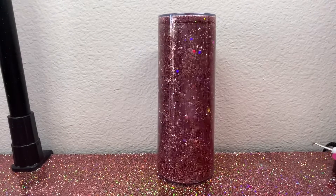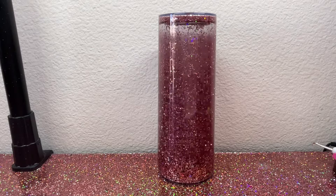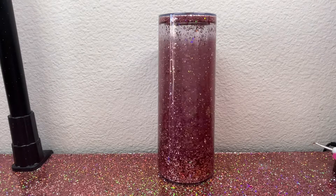If you want to see how I got this fast-moving solution glitter cup, then you're going to have to go ahead and stay tuned. Okay?